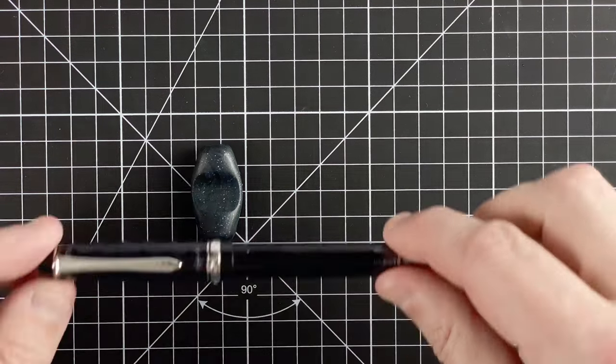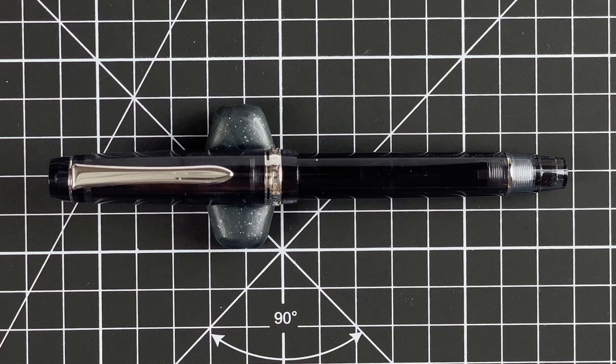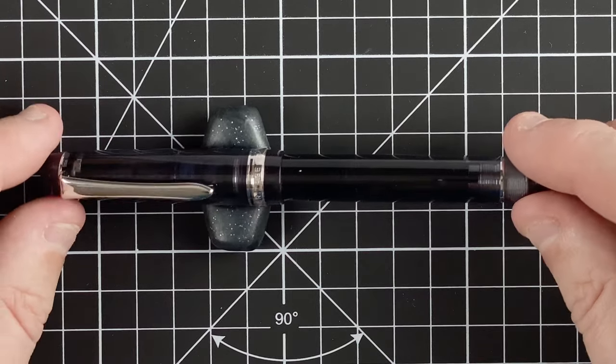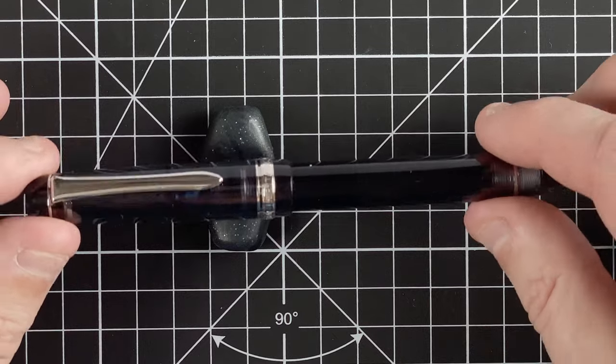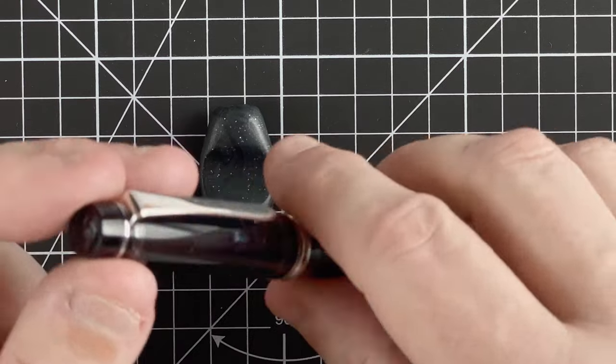So our first pen is the Pilot Custom Heritage 92 in the transparent black colour. I love the colour — you can see through it so you can see your ink. It's got a piston filling system, which is quite nice to see.